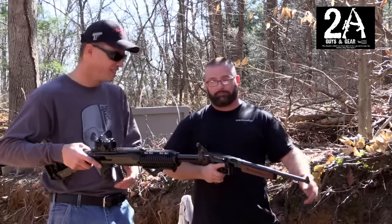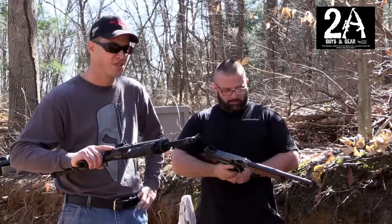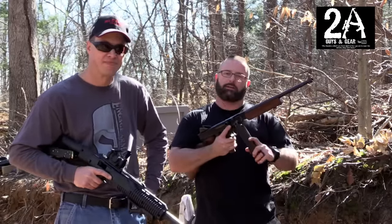We just figured we'd do a quick little comparison — it's a fun little video. We're going to get down here and do some more shooting. Thanks for watching; if you like us, please subscribe. See ya.